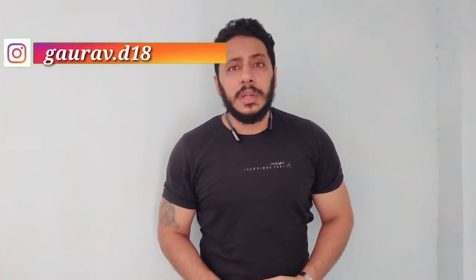Welcome back to my YouTube channel, my name is Gaurav Dhingda. Today we have a complete shoulder workout. It's week two, day five for beginner and intermediate level, so without further delay, let's get started.